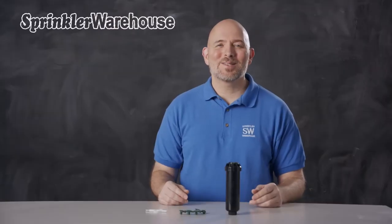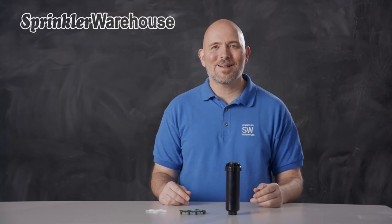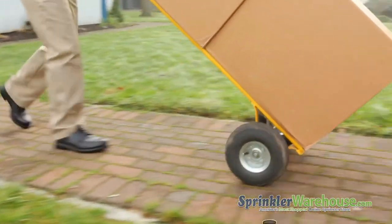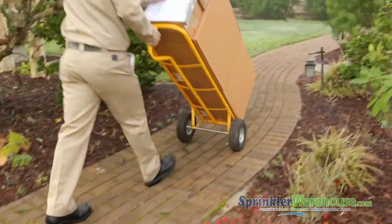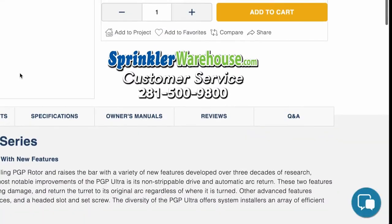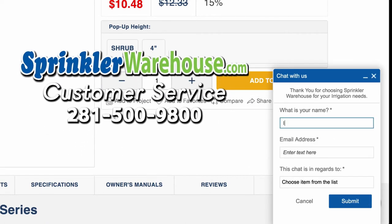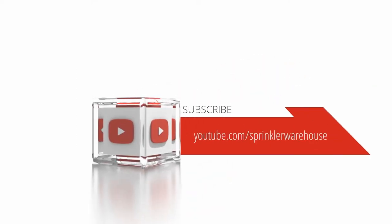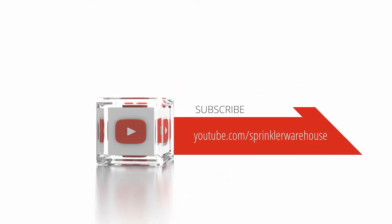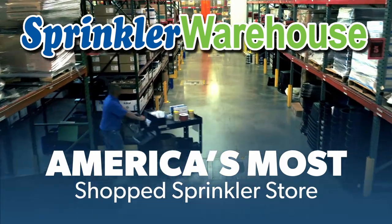And that is the Hunter SR-M04. Order some SRMs today on sprinklerwarehouse.com. Remember, Sprinkler Warehouse has everything you need to make your trees, lawn, flower beds, and gardens lush and beautiful. Questions? Chat with one of our incredible customer service agents on sprinklerwarehouse.com — they really do know their stuff and they'll get you squared away. Subscribe to our YouTube channel for helpful tips, tutorials, and general sprinkler instruction. Sprinkler Warehouse, America's most shopped sprinkler store.